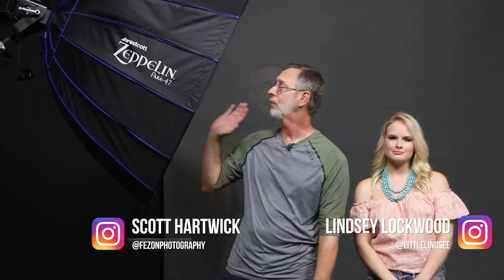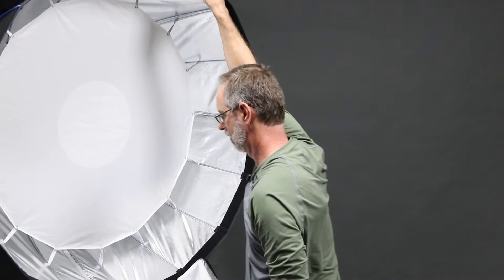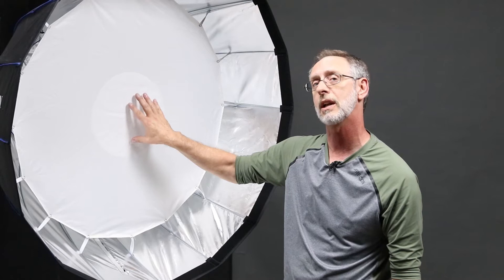We're gonna do several things today. This modifier has four different ways you can set it, and we're gonna show you and shoot with Lindsey all four ways to give you an idea of just how versatile this modifier is. Here we see the Zeppelin with full diffusion panels in place. The next step is to pull one level off and show you the internal one. This will be one stop brighter, and you're starting to see how the light gives a more punchy look. The inner diffusion panel has one stop, and there are two stops here to even it out so you don't get a hot spot in the center.